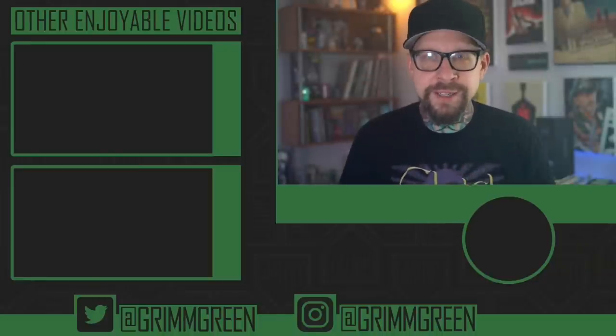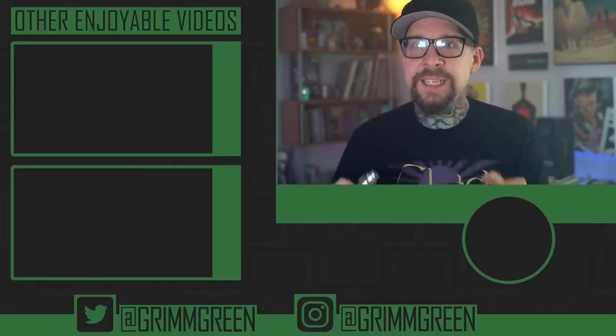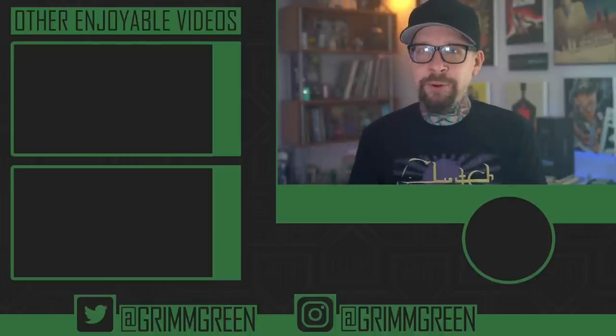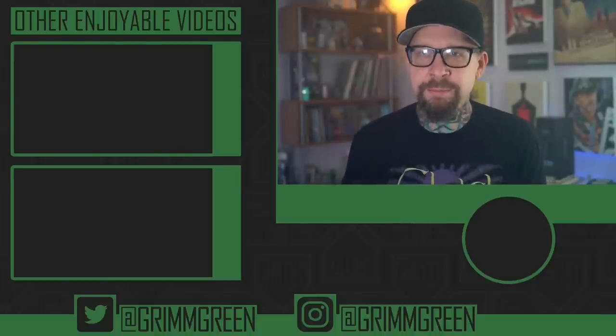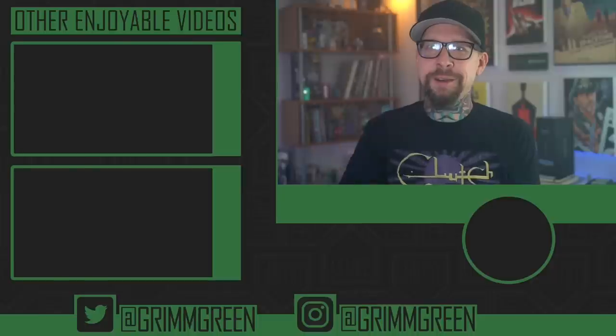So yeah, it is what it is — it's the Cthulhu Hastur. No links are allowed in the description because of YouTube, so you're going to have to use that Google. But thank you guys seriously so much for watching. And remember, no matter what anybody tells you, vaping is still and will always be at least 95% less harmful for you than burning deadly combustible tobacco cigarettes. So let's definitely keep on vaping.